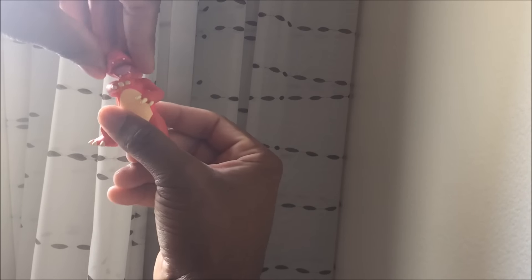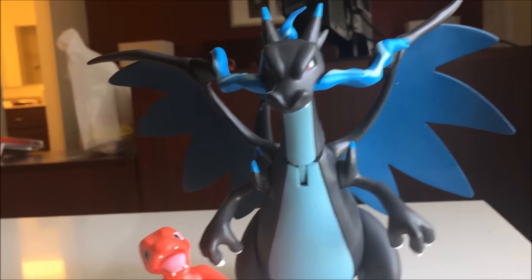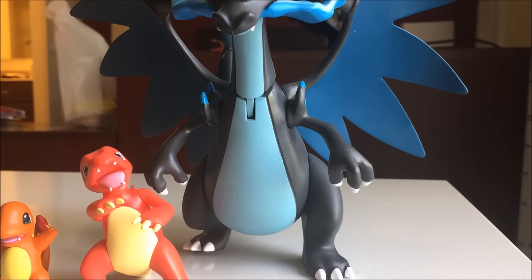And a little bit on the Charmander: arms move a little bit, legs can move a little bit - same as before. This has been a review of the Mega Evolution Charizard X. Hope you guys enjoyed it and I'll see you guys in future videos, bye.